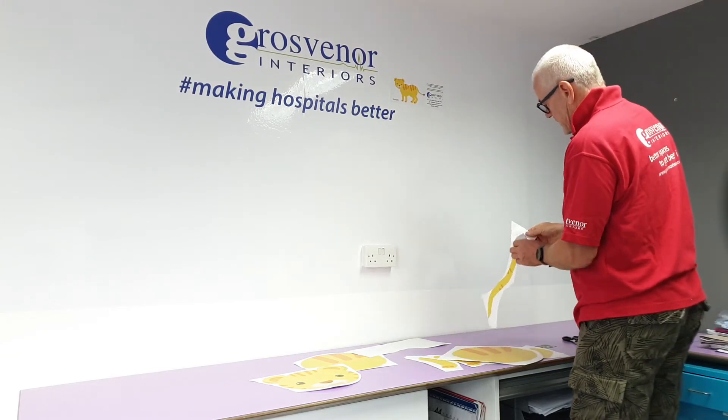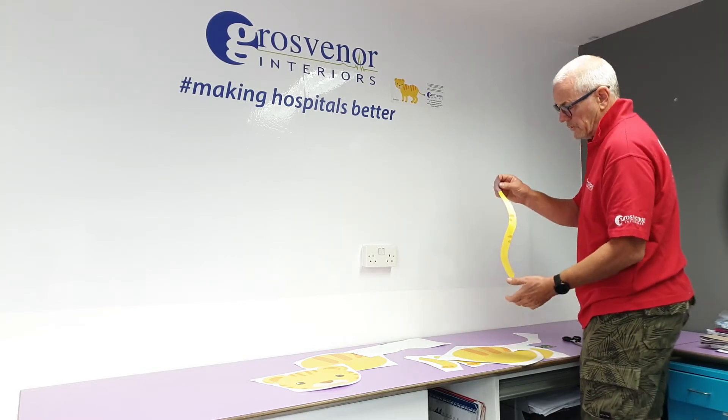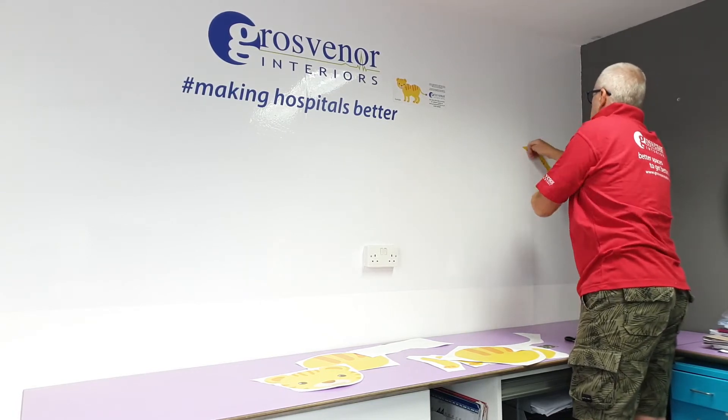What I'm actually going to do in this instance is something that I wouldn't normally do — we're going to put the tail on the wall first, which just means that I know that things will then fit.